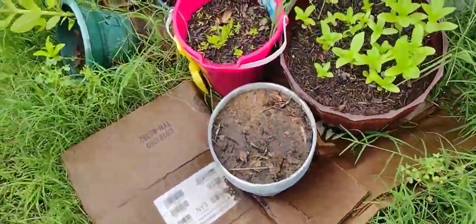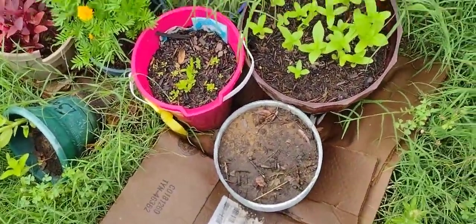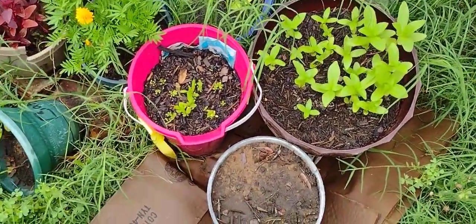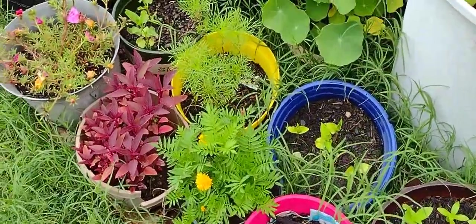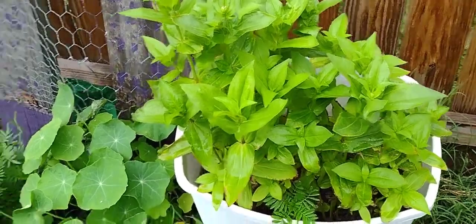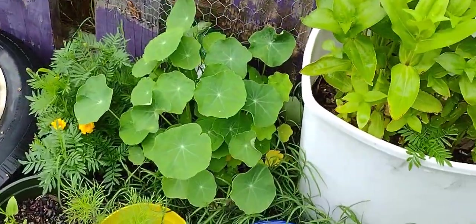Nothing coming up in the grape pot but I did just plant that recently. We actually just had rain. Some zinnias, snapdragons, marigolds, amaranth, moss rose. There's some more zinnias, and there's my nasturtiums.